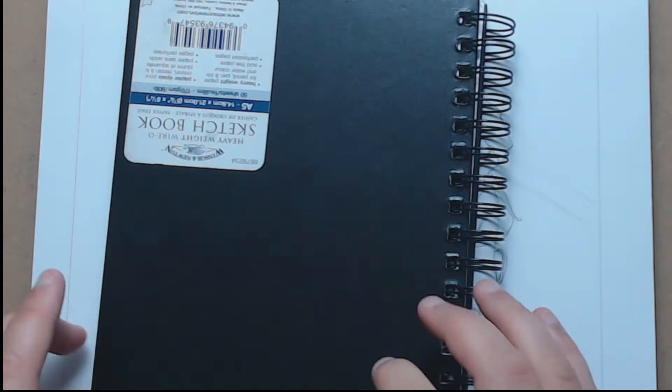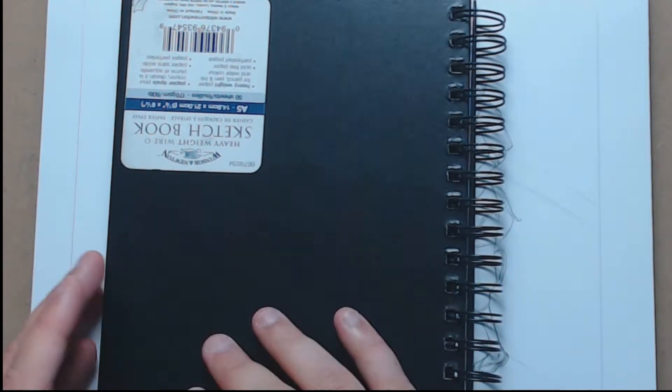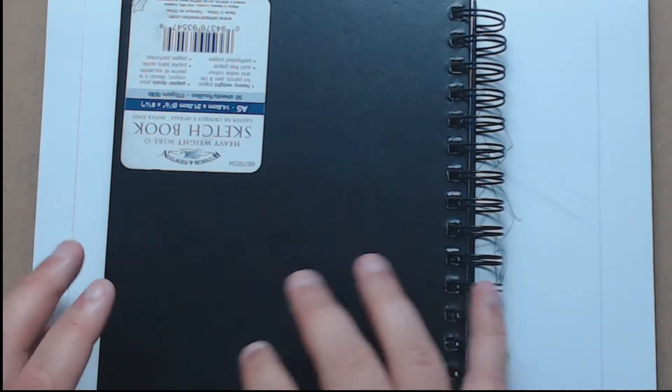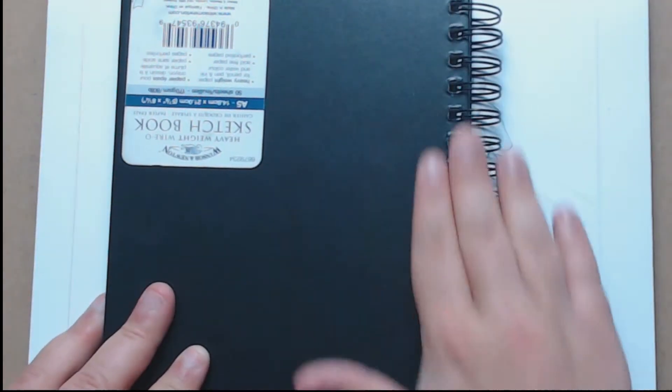Hey there everyone, it's AJ Von Gristel and it is time for another video. In today's video I am going to be going through my Inktober sketchbook. And don't worry it isn't upside down — I did it like this purely because of my left-handedness; it's easier when the spine is on this side. So let's begin.